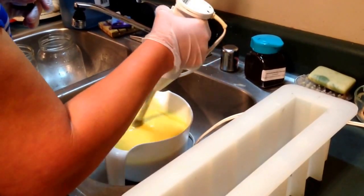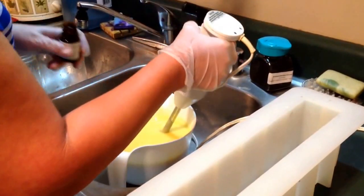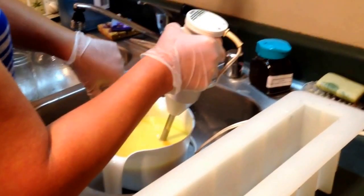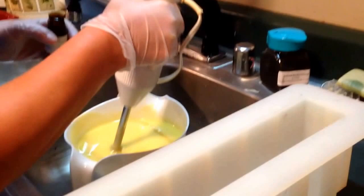We're back again. I am bound and determined to do my hanger swirl one way or the other. I went ahead and I've gotten my soap batter to a good medium trace. I've just added my scent.